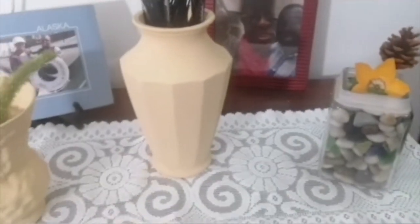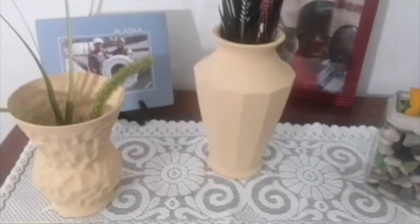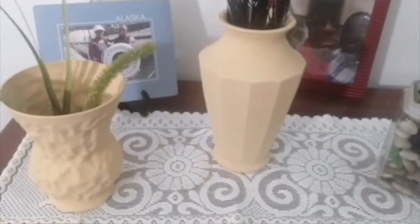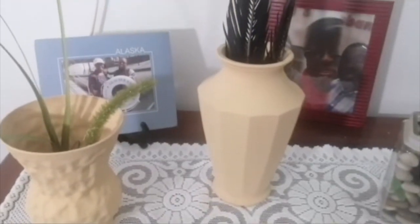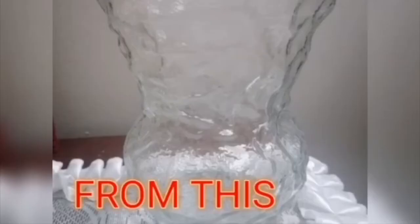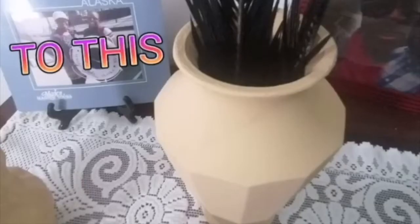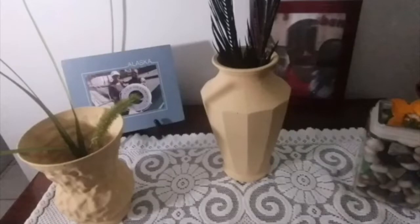I really like how the colors on these vases tie in nicely with the other things on this table. I will certainly be doing more upcycling of my glass — it is so wonderful!